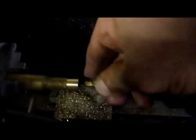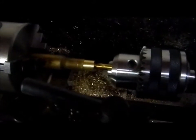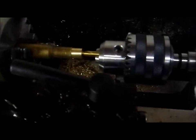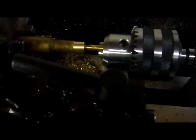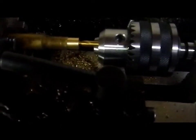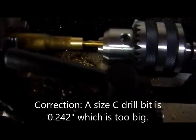The drill bit I'm using is a size B, which is just a little bit bigger than 1560 fourths. You can use a 1560 fourths, but you're going to need a press to get the primer seated. In reality, the primer pocket should be midway between a size B and a size C drill bit. However, the size C drill bit is 0.420 diameter, which is just a little bit too big. I get good results using a size B.